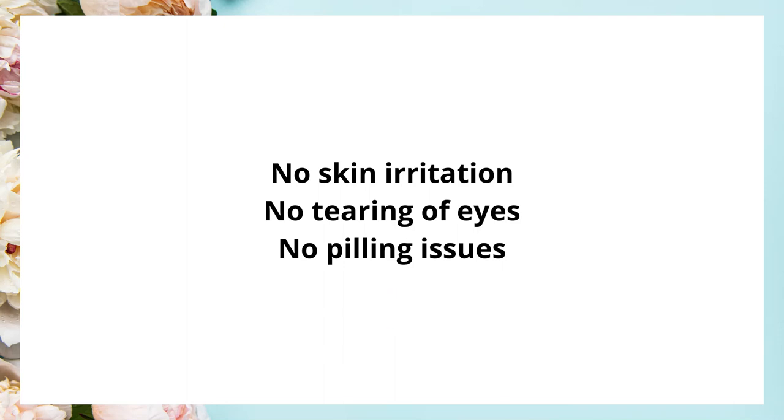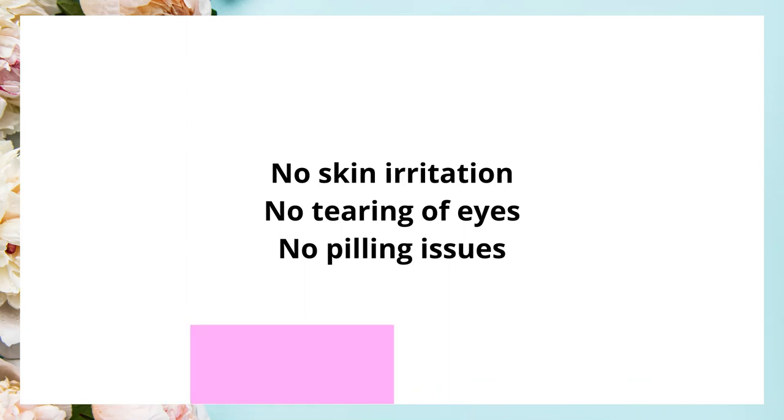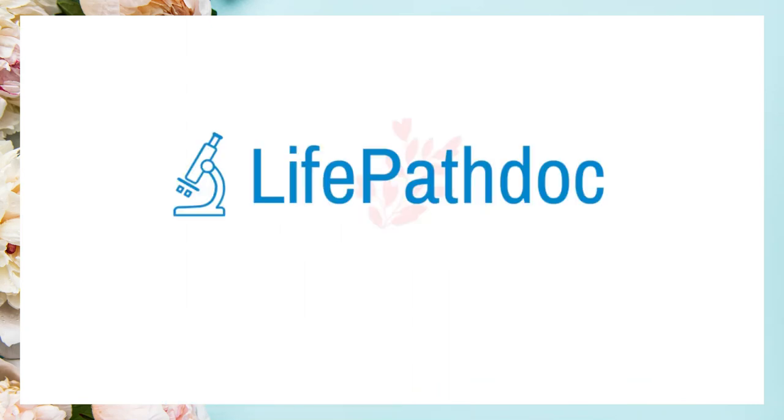You can also read the detailed written version on my blog if you're interested. If you have used this sunscreen, please comment below with your experience. If you liked this video, give it a thumbs up and share it with your friends. Stay connected by subscribing. Thanks for watching.